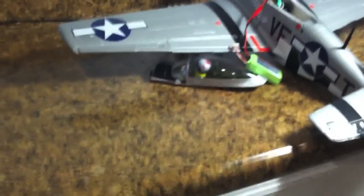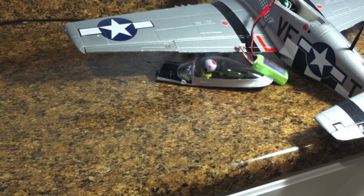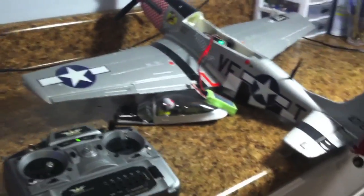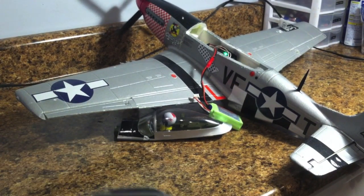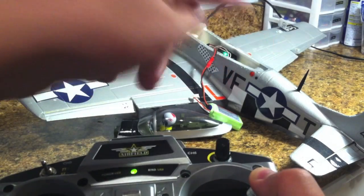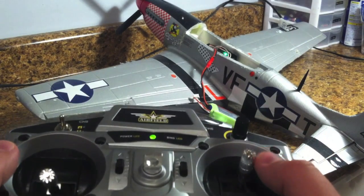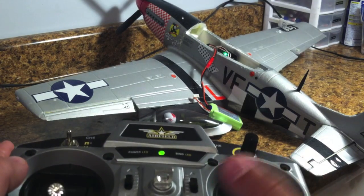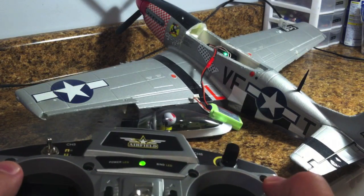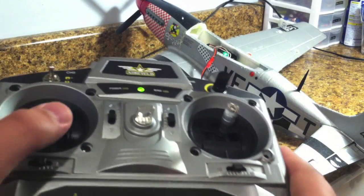The last one is the ailerons. If you mess these up, you can have a very bad accident — and I've already had that problem. How it works is: when you turn the right stick right, you want the right aileron to go up. This plane is kind of too big for my shop here, but you can see: if I turn it to the right, the left one goes down and the right one goes up. When you go to the left, you want the left one to go up and the right one to go down. And again, if you want to switch it, you just reverse it. That's how you do that.